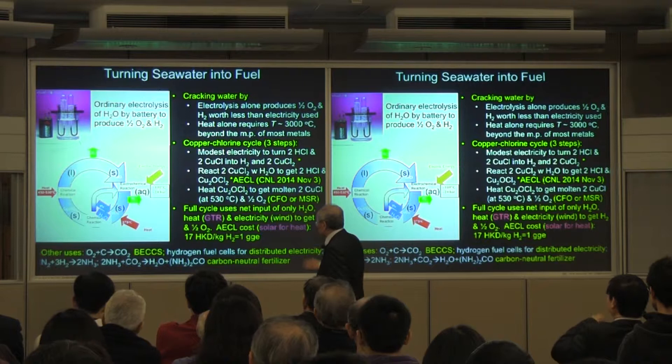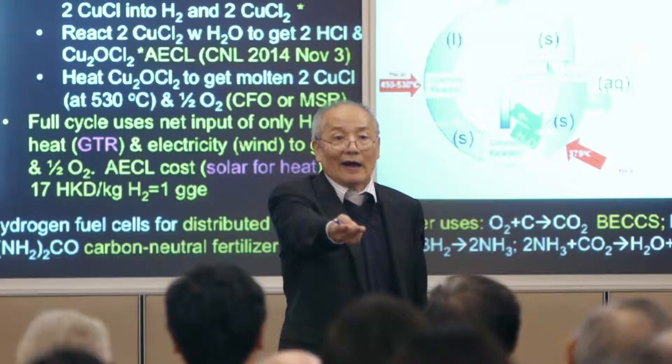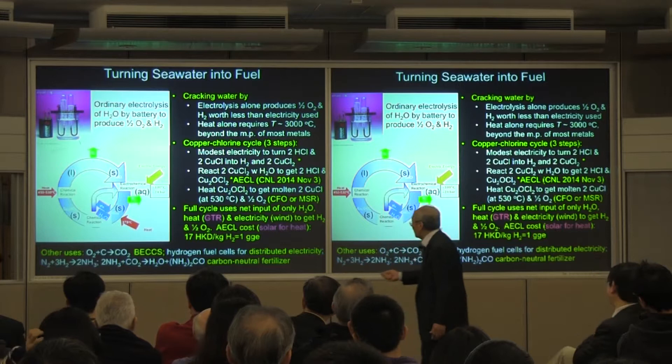The other way is to add heat — no battery, just add heat. Simple calculations: what does it take to dissociate water? 3,000°C. You might ask a professor if they can give you an alloy for that — the answer is yes, but it's very expensive. So nobody does it either.